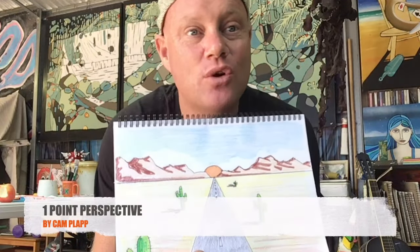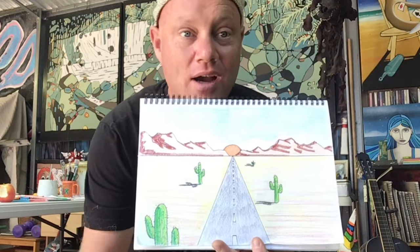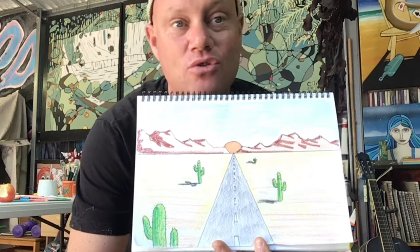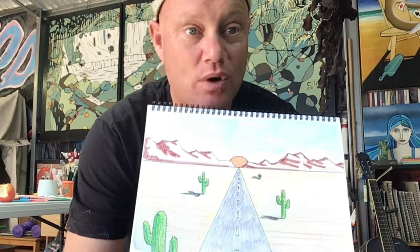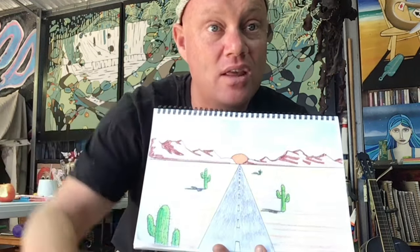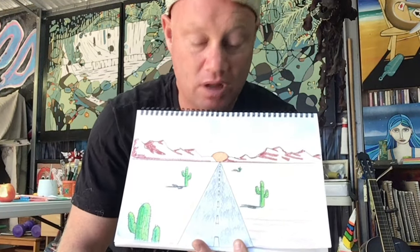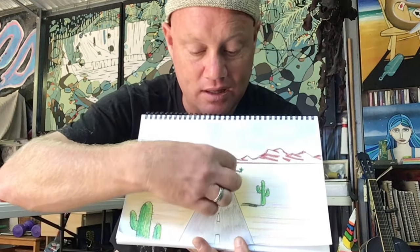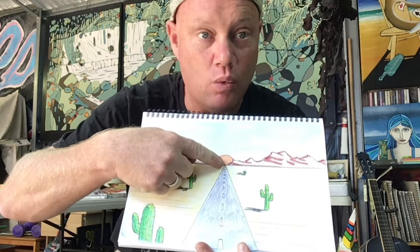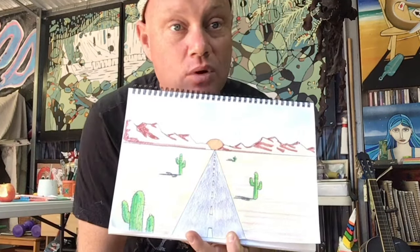Hi everyone. Today I'm going to show you how to do a really simple art tutorial — how to create a simple picture using one point perspective. This is just an example, but what we're learning here is to create the idea of depth, of things going into the distance like a road, a train track, or a river, using a one point at the end and a horizon line, which is what we call one point perspective.